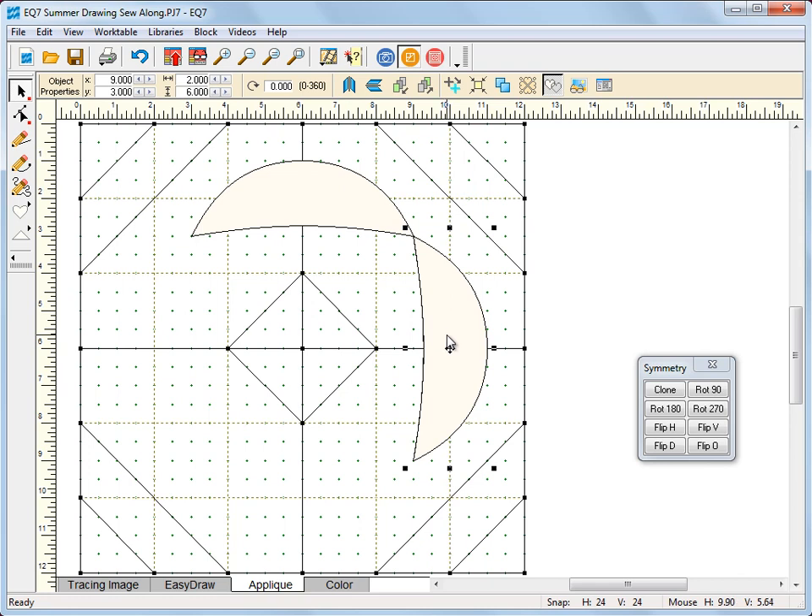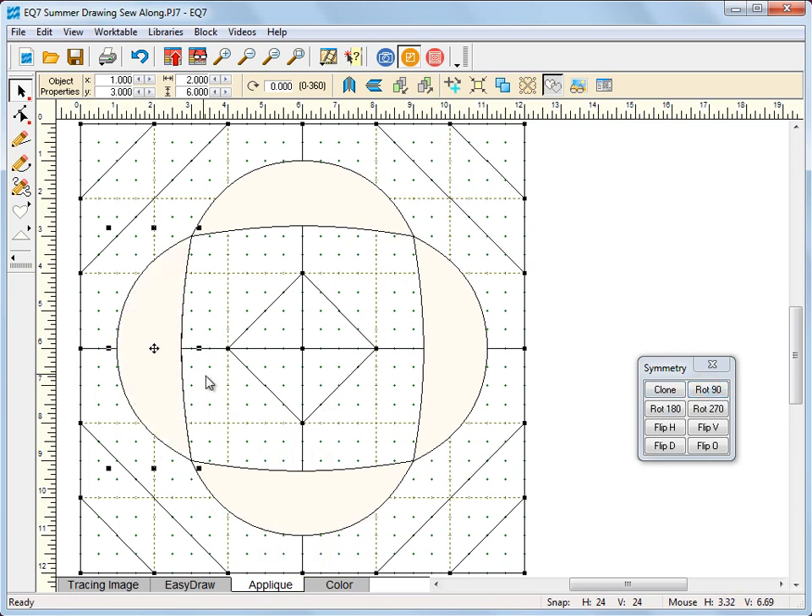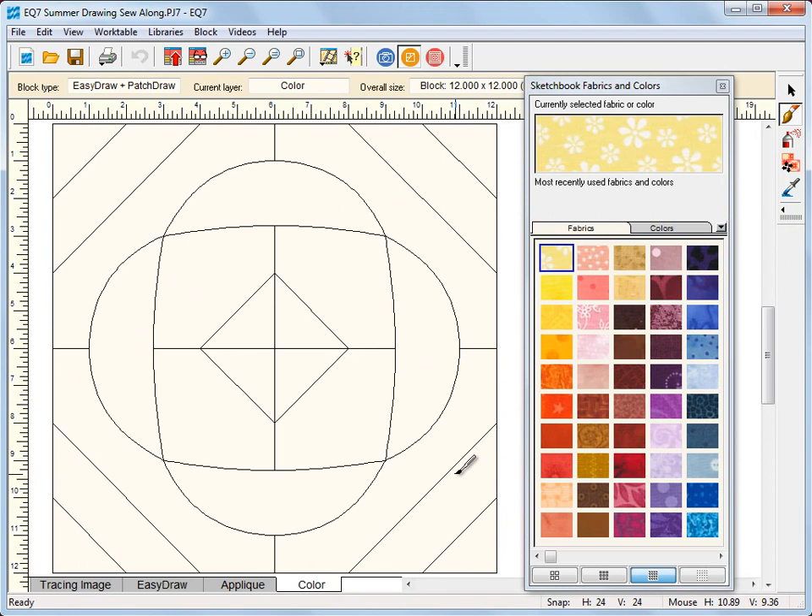For the next one I'm going to use the precision bar — I will clone and rotate 90 degrees and bring it down. Or you can go back and use the symmetry box — clone and rotate 90 — and it snaps into place. So let's go to our color tab now. You can see how nice and easy that was to create a pieced block with appliqué.